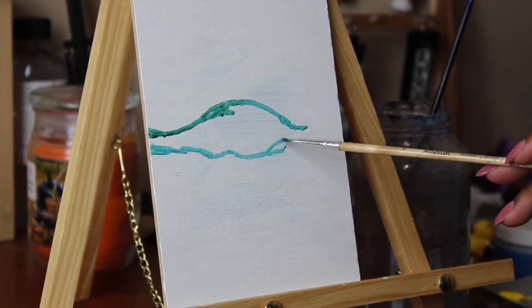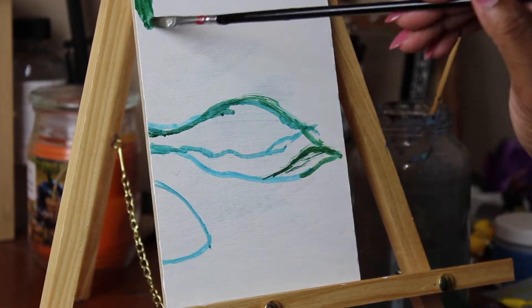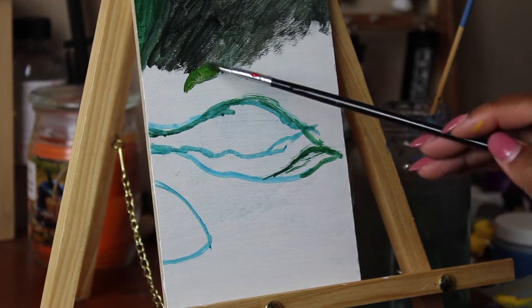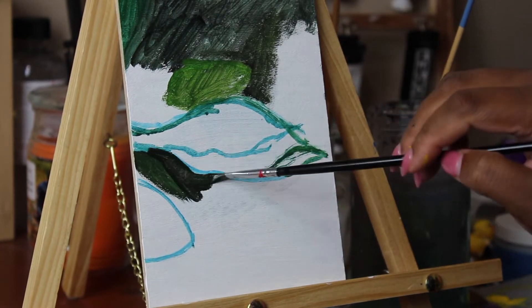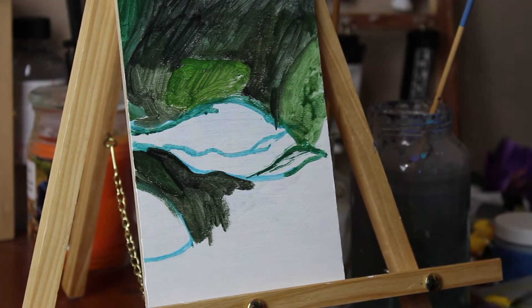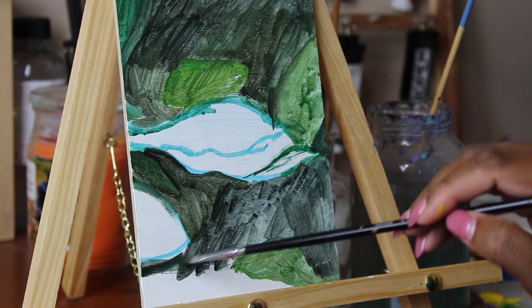Hello everyone, thank you so much for tuning in. Today I'm painting an image of a water droplet on a leaf, and I found the reference photo on pixels.com. I'll leave the photographer's name down in the description below. I just thought this was the cutest little droplet, so here we are painting it.